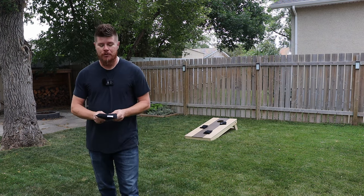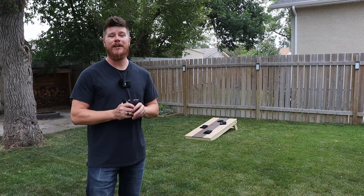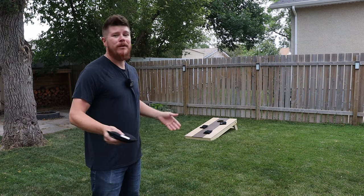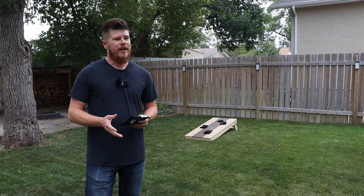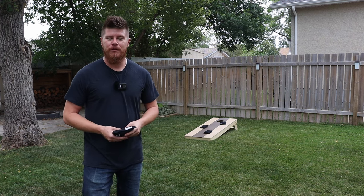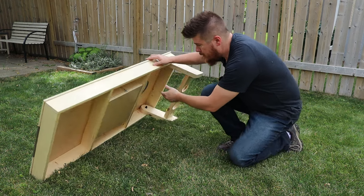Hey everybody, thanks for coming back. So recently I played cornhole for the very first time, and I gotta admit it was pretty dang fun. So I had to build a couple of cornhole boards for myself, but I did notice the boards I was playing on had a couple of issues that I figured I could fix with mine. One of the things I felt it needed was some integrated bag storage.